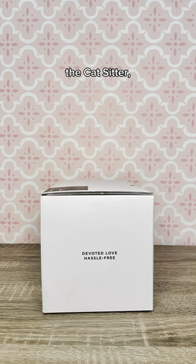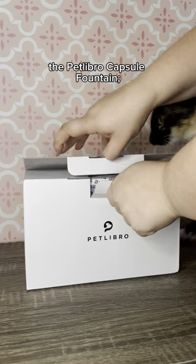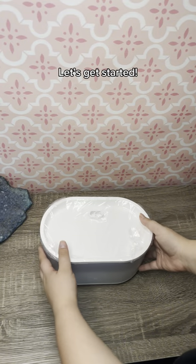Hello everyone, this is Jaz the Cat Sitter and today I'm going to show you how to set up the Pet Libro Capsule Fountain, a fantastic cat water fountain that is designed to provide clean and fresh water to keep your furry friends hydrated and happy. Let's get started.